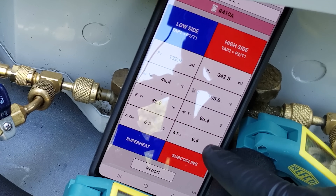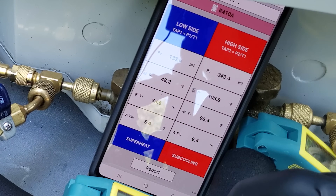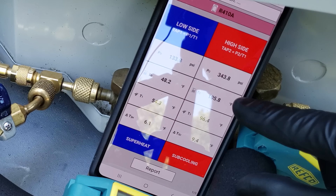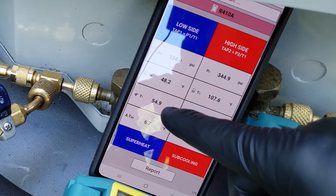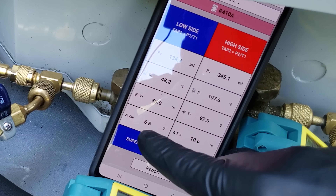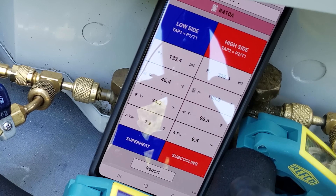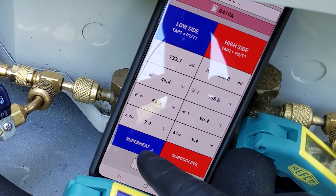Sub cooling rose as we added refrigerant — this will always rise. As we add refrigerant, pressure rises and the temperature on the liquid line lowers, creating a spread between sat temp and line temp — that's our sub cooling (sat temp minus line temp). Superheat is the opposite: line temp minus sat temp. It's right about what we want — seven degrees of total superheat. I'm going to let this system continue to run and make sure these numbers stabilize. Superheat is right about seven to eight degrees and sub cooling is right about 9.4.